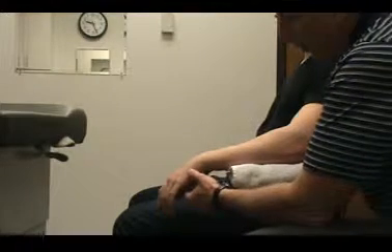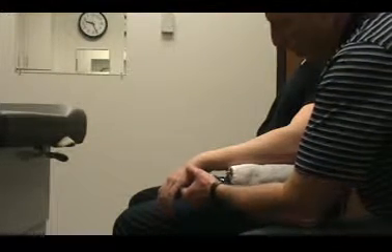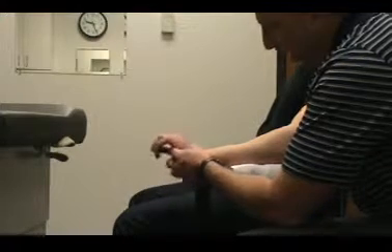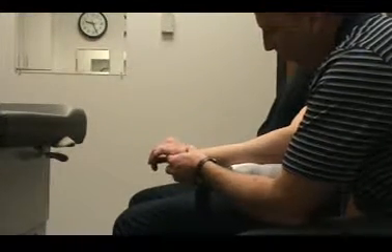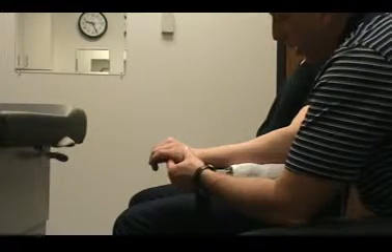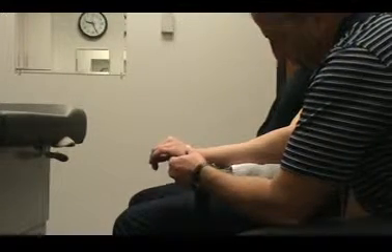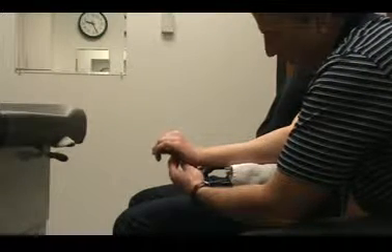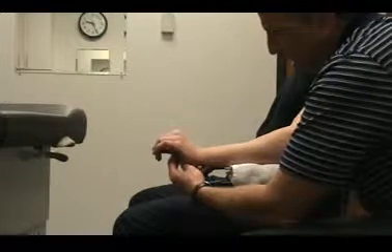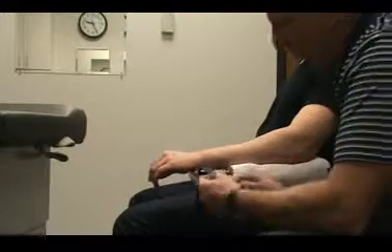We're going to do goniometry of the wrist — the radiocarpal and midcarpal joint — looking at extension and flexion. We'll start with extension. First, you want to grossly assess the range of motion to see how far they can extend. If they're limited, you then measure that using your goniometer.